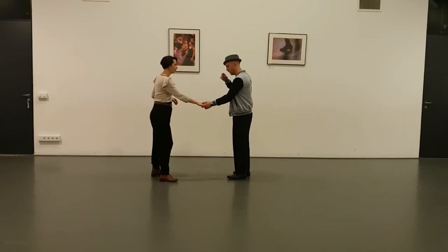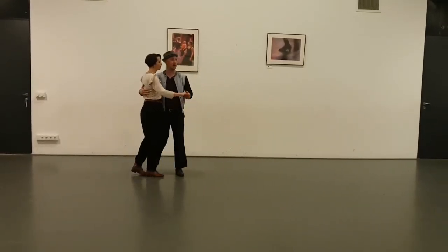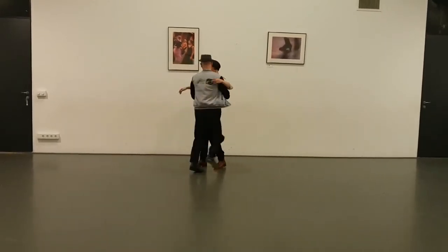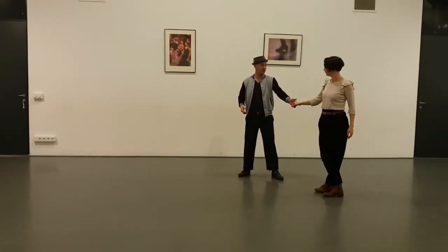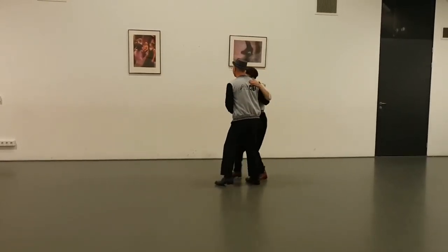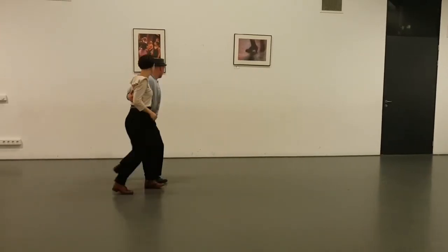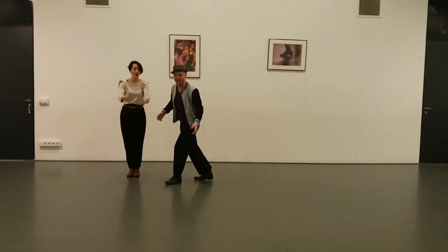So then we also did it with the same technique which we did in the beginning of this one — for the ending. One, two, three, four, five, six, seven, eight. One, two, three, four, five, six. Yes, you can do all kinds of things. Also from this side? Yes. Okay. I like this one. One, two, three, four, five, six, seven, eight. One, two, three, four, five, six. Yes, try it out.